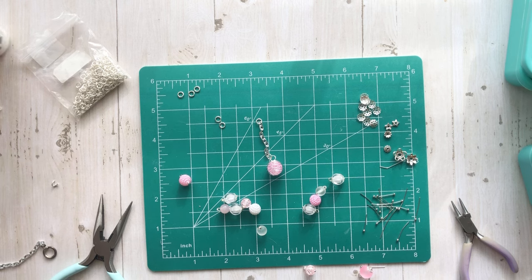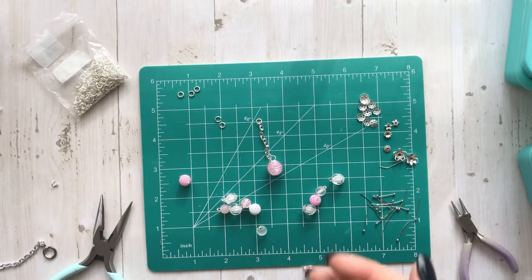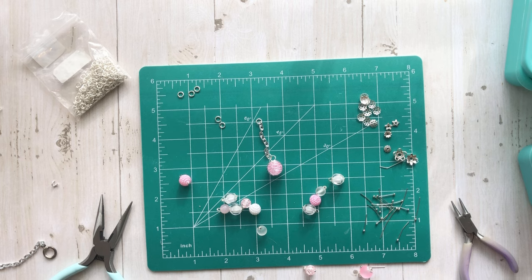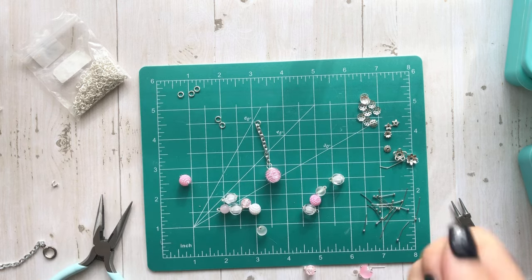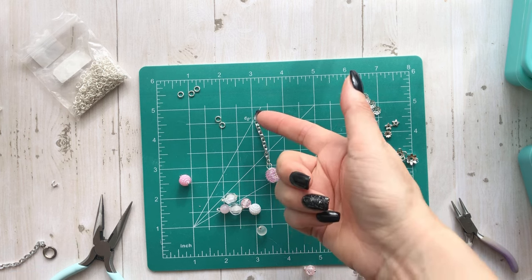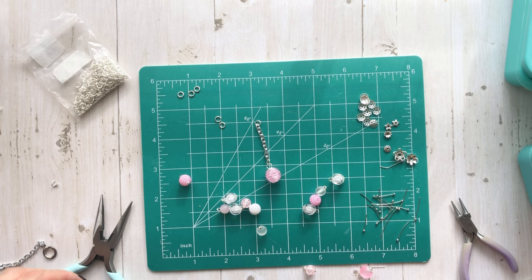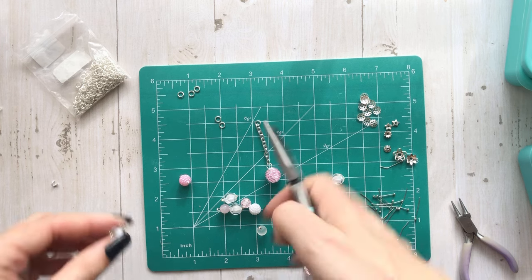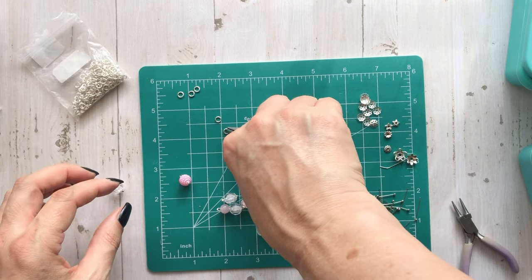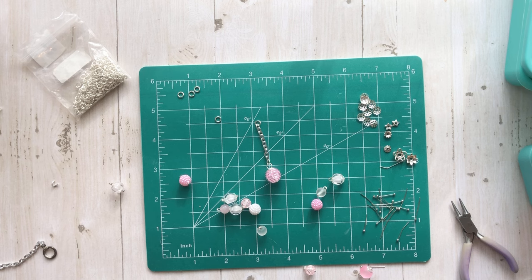This one is Valentine's because it has the hearts, then you could have a more generic one. I made my friend one for a winter theme. You could put a clasp on them and change them out. All you have to do is just change this out. It's just kind of playing around with what you like.